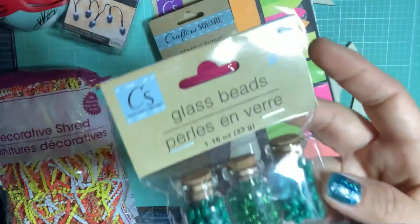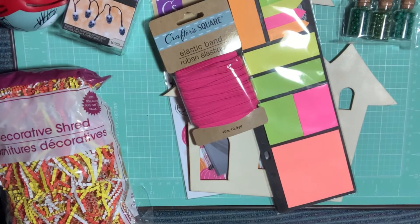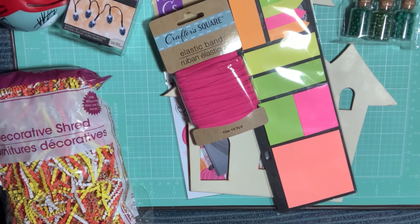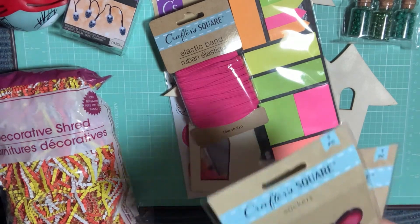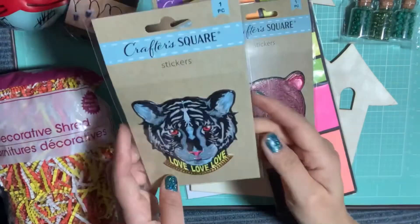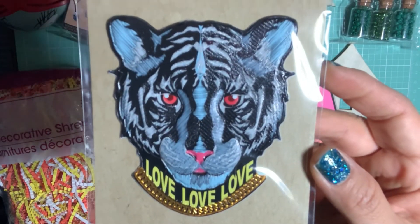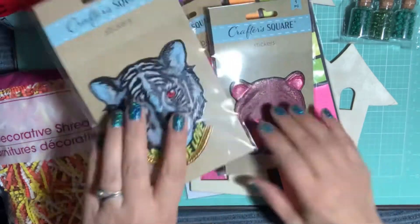I figured those would be good for Christmas crafting because of the color — I don't have a lot of green seed beads. They also came out with these new giant stickers, so I picked up two of these. I love this sticker with a love collar — it's like a puffy raised sticker.